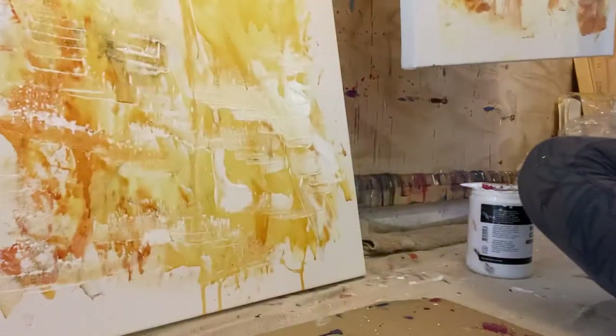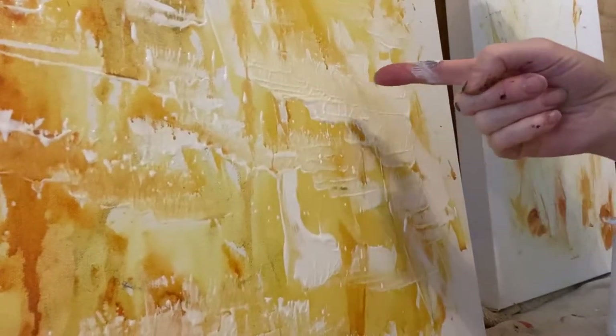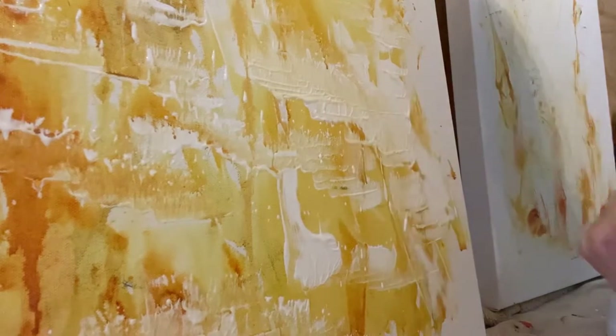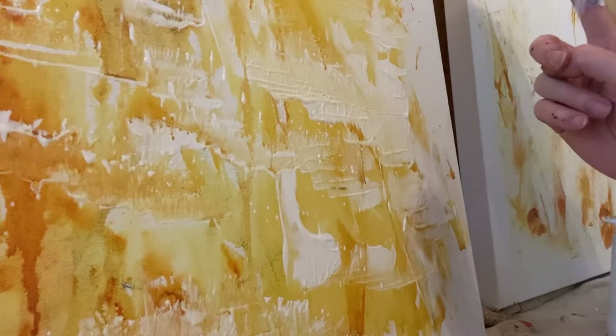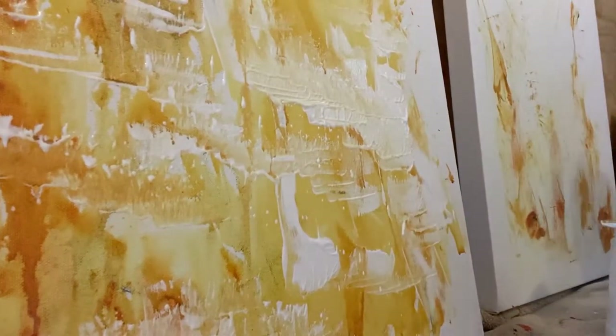I am now going to drum into this and show you what I mean. I've already done it on this one — I'll just take you in a little bit more. You see these marks? They're vibrational marks. That makes sense, I think it does. So I'm going to show you so you can feel that on the other piece.